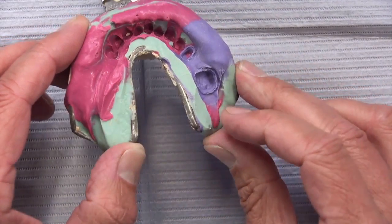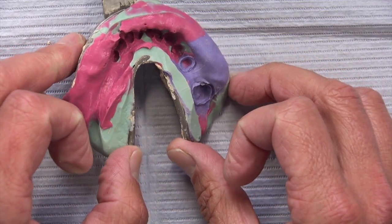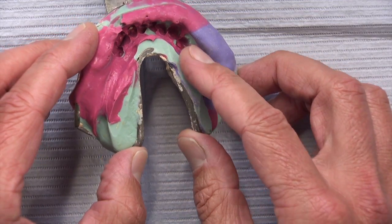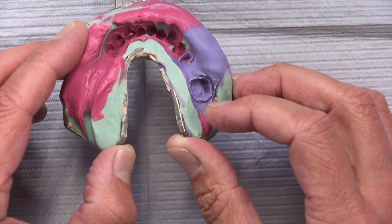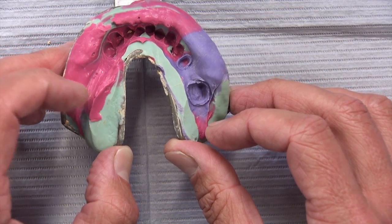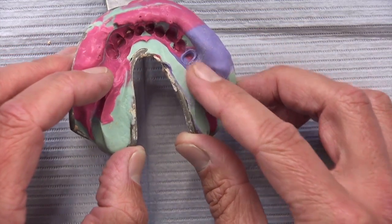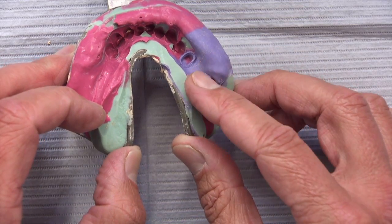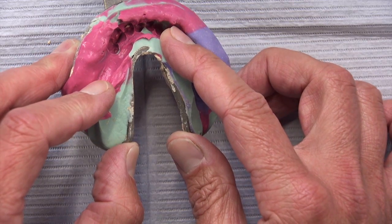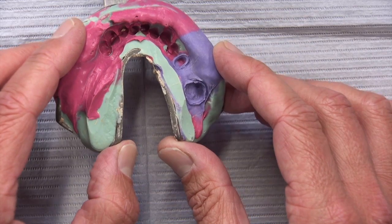When you syringe material around the tooth and your assistant puts material in the tray, then you seat the tray material onto the syringe material and they set simultaneously — they will not peel apart like this. But when you see the purple material only on the prep teeth and the rest of the teeth are just covered in red, there's got to be a difference in vertical height between those two prep teeth and the rest in the red. That's one of the issues with the H&H technique.